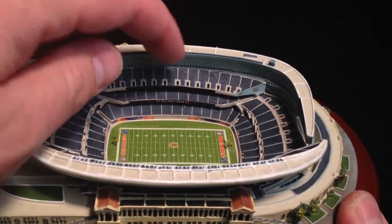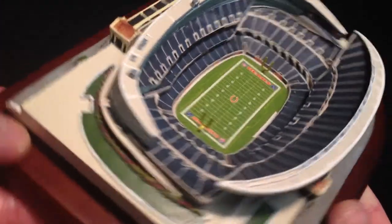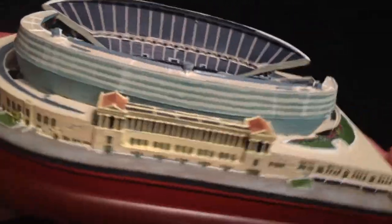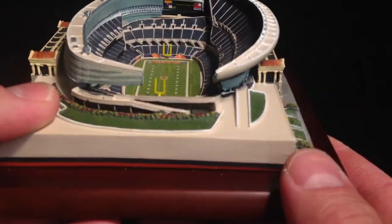The only thing that can really break on this are the goal posts — everything else is pretty solid on this stadium. Candlestick Park is one that definitely has a lot of light posts and things. Anyway, thanks for watching.